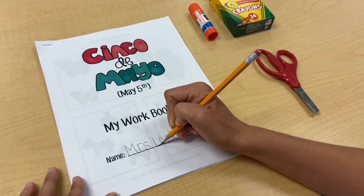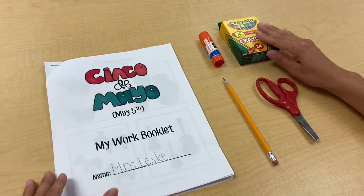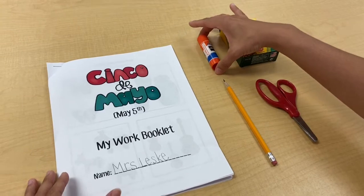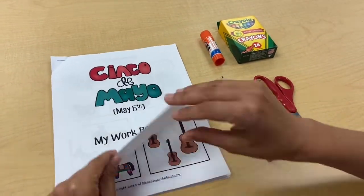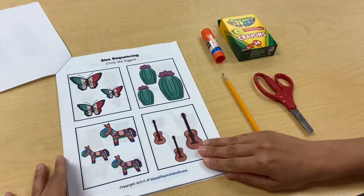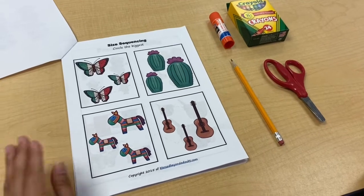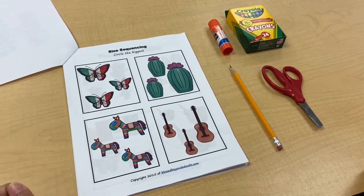You might be celebrating this at your house. You're going to get out your supplies: a box or bag of crayons, your glue stick, scissors, and a pencil. Now we're going to start the first worksheet, which is size sequencing — that means you're going to figure out the size. Let's look at the first one.